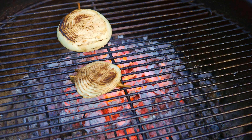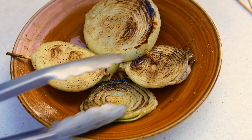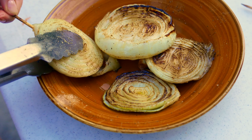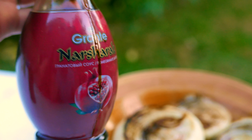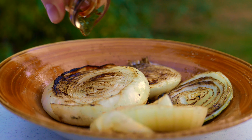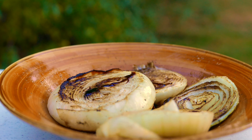Now we're just gonna baste the onion with olive oil, salt and pepper, and we're just gonna spread it around with a basting brush. On the other side, some salt, pepper, olive oil, and we're ready to grill.